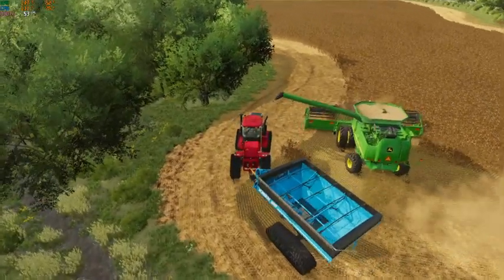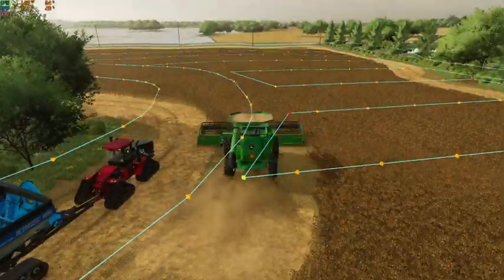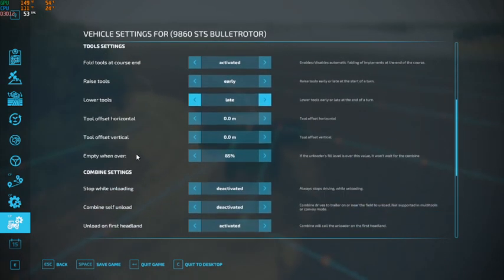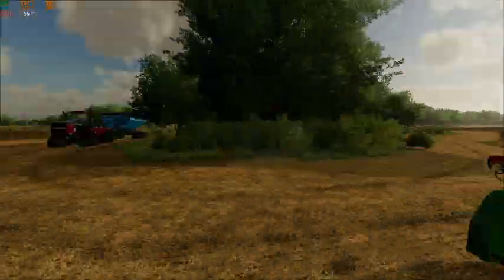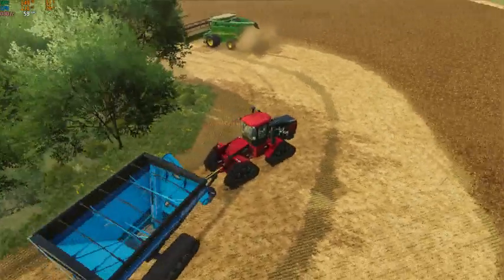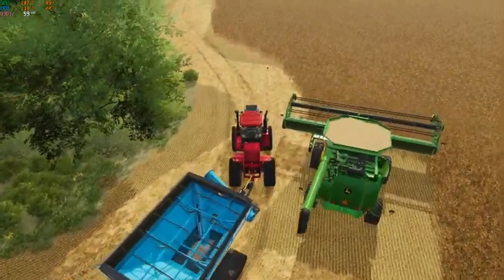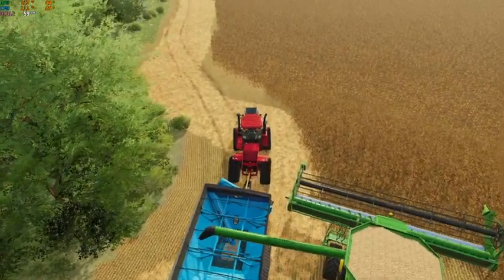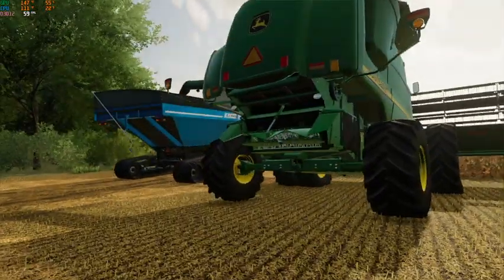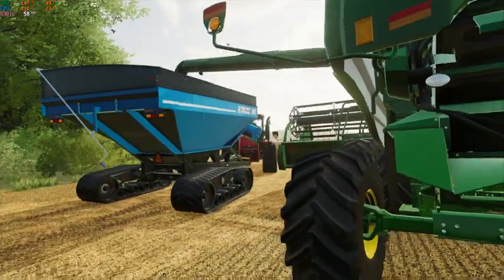We are not going to be able to keep up with the combine with this tractor. So what we're going to do is jump over here and go to our Courseplay settings for this one, and activate 'Stop while unloading.' We're just going to set him to that for now because otherwise we will never stay in line with this guy with this tractor. It's going to kill our time a little bit, but I guess it is what it is.